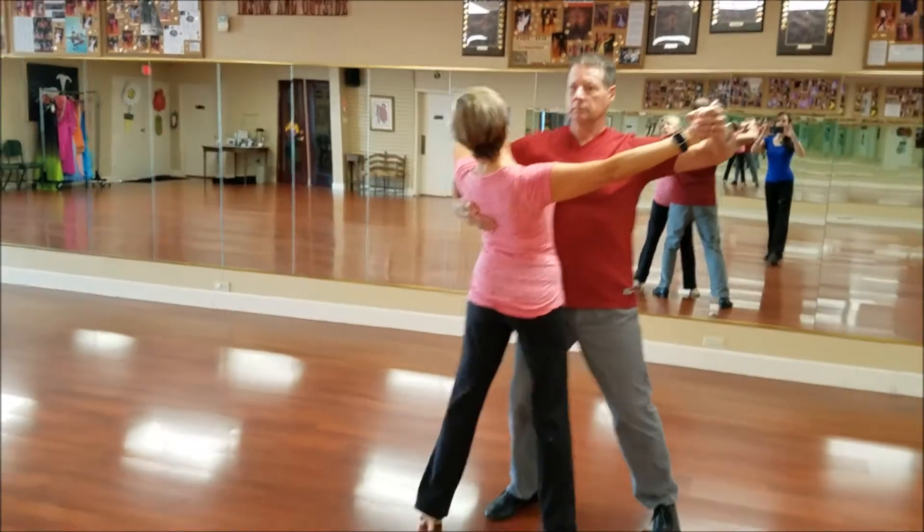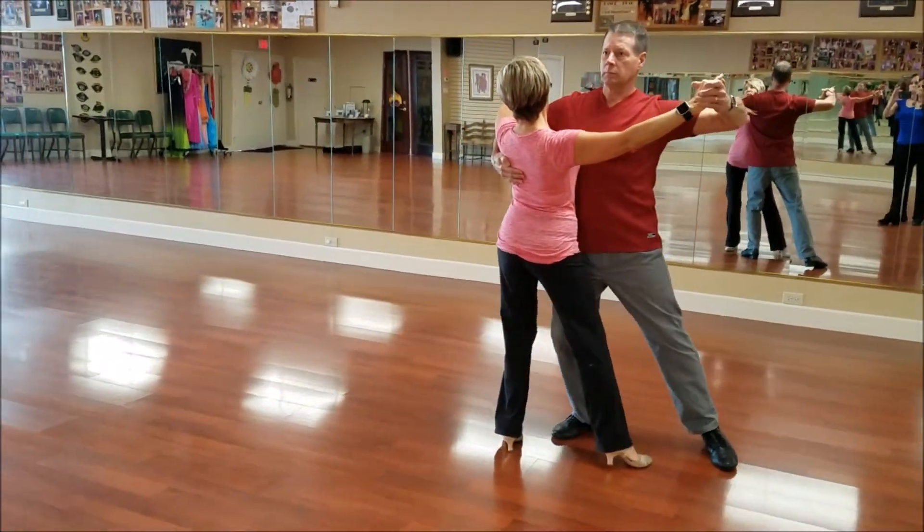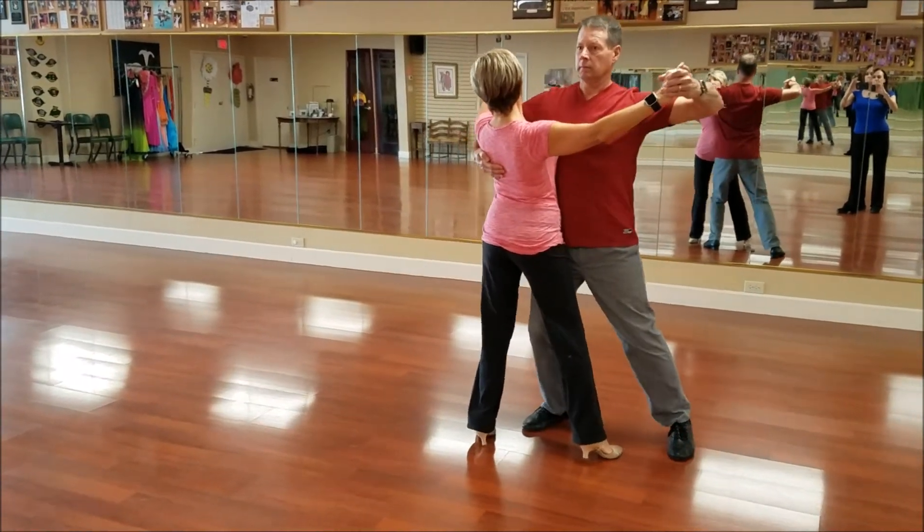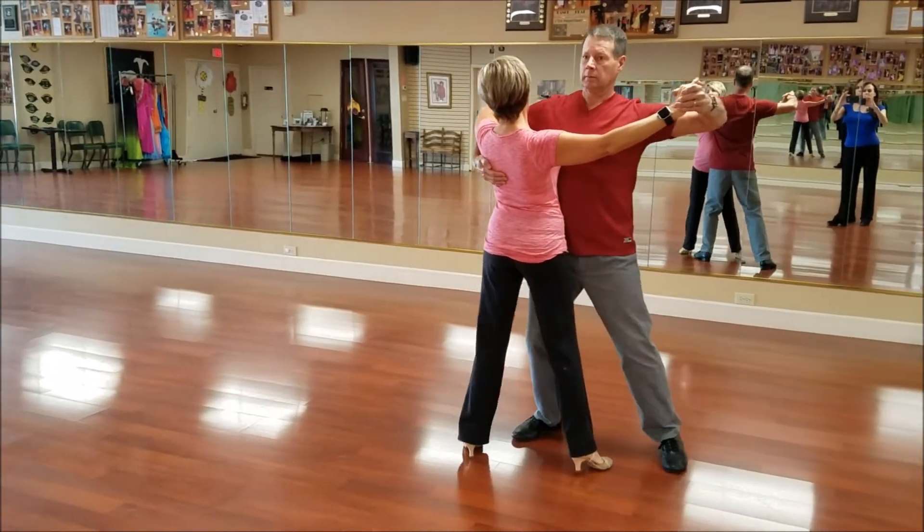Rock back and forth, just feel the transfer of weight — make sure the hip weight is transferring. That's much better. She's not pulling you by trying to go early with her top.